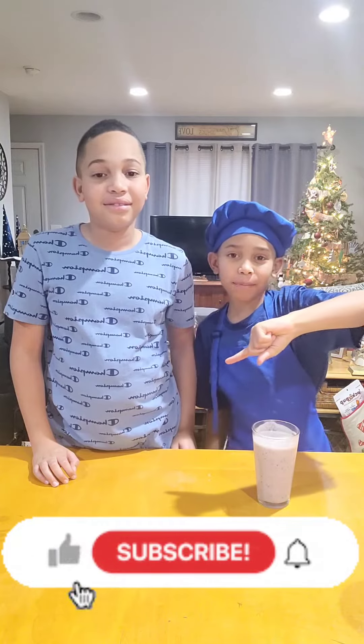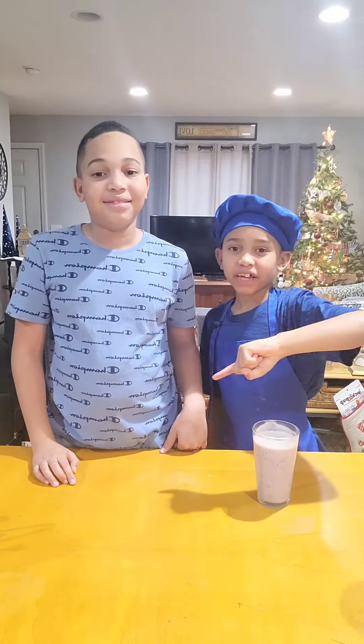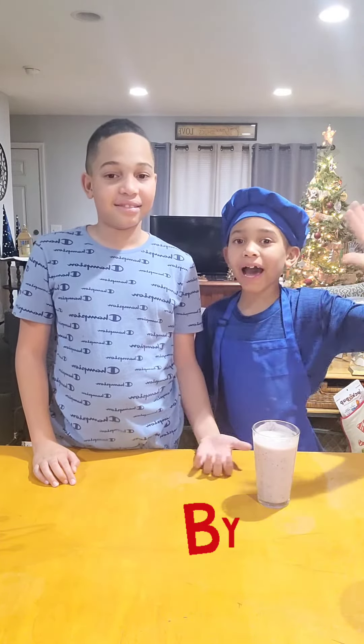Remember to subscribe, hit the red subscribe button, then click my channel. Bye-bye! See you later! Thanks for watching!